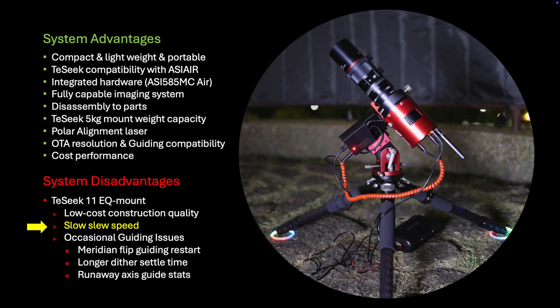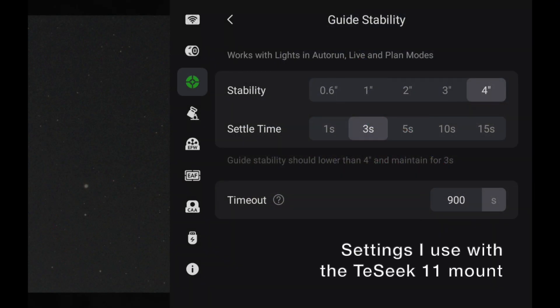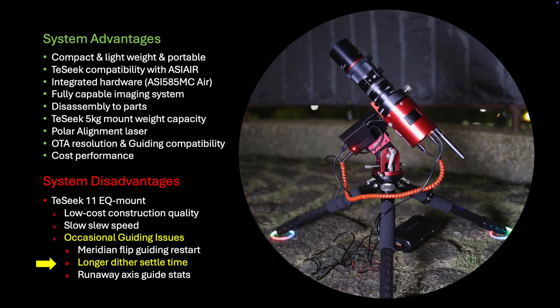The slewing speed of the mount might be an annoyance for some impatient imagers, but I don't really mind it. There are occasionally some guiding issues to contend with — a few times I encountered problems after the meridian flip, specifically the recovery or restart of guiding. I don't yet know if this is a bug or simply a unique circumstance. You may also want to loosen the tolerances for your post-dither settle time and accuracy settings; the stringent settings you use for higher-priced mounts like the AM5 may not be suitable for the Tay-Sik, potentially resulting in delayed imaging restart after a dither. And a few times I encountered a runaway guiding axis after it randomly lost star contact — I don't yet understand the reason for this or the likely frequency of this issue.